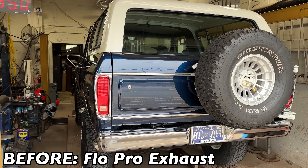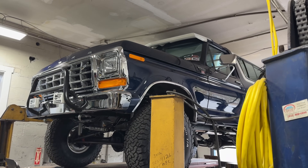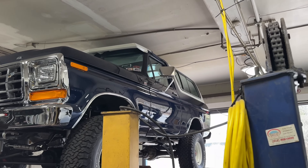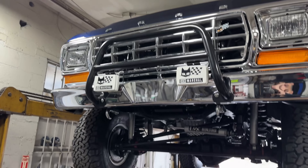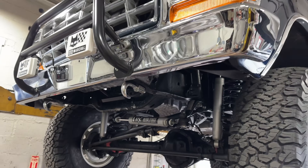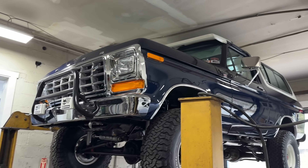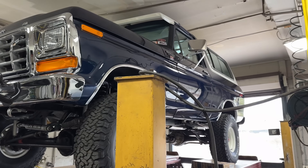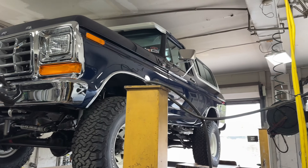So we're going to do our magic and make it a lot quieter for him so he can cruise. Stay tuned guys. 1978 Ford Bronco — looks like it just rolled off the showroom floor. Look at this, you could literally eat off of it. Look at the chrome, look at the front bumper. Everything is brand new on this thing, definitely including the 7.3 Godzilla motor. This thing is ginormous.